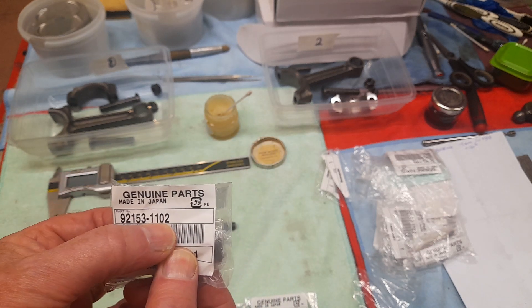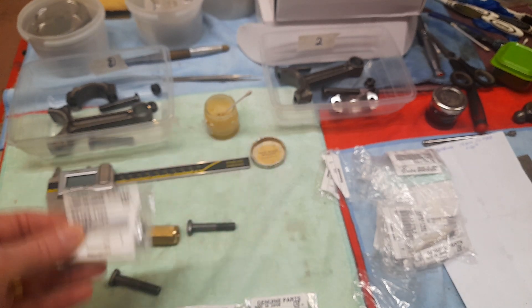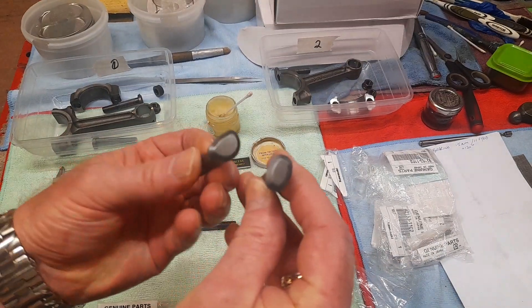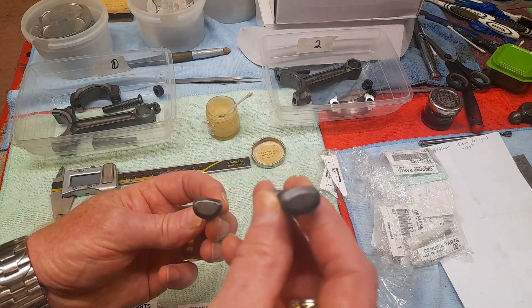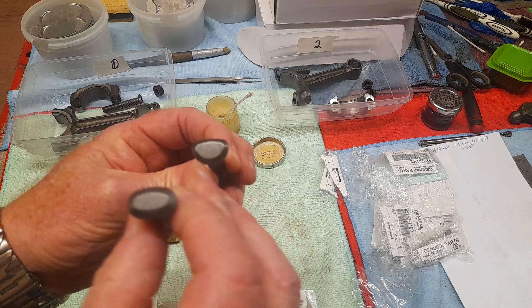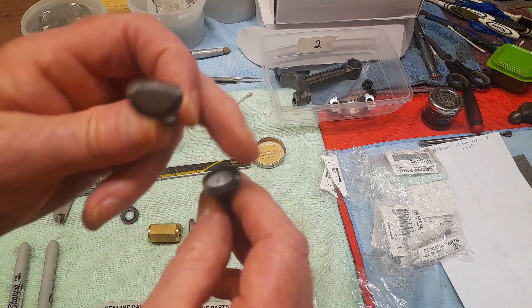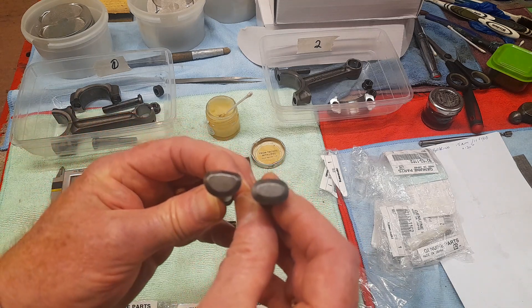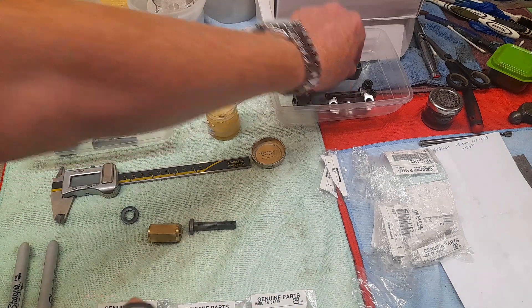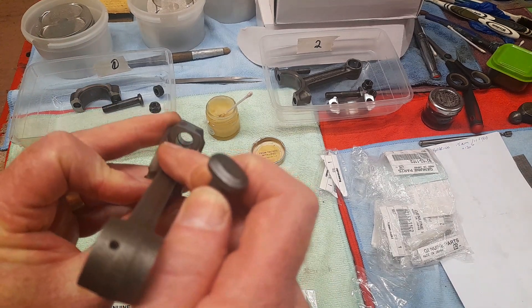They are the correct part number for the 2001, which is the start of the 1200s right through. But when the bolts arrived, they are a different shape to the ones that came out. These are the ones that were removed; these are the ones that arrived according to that part number. You can see immediately they're a completely different shape.